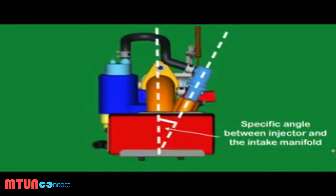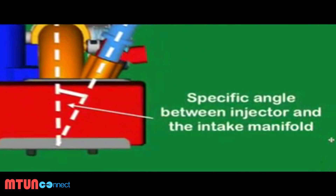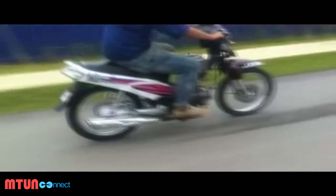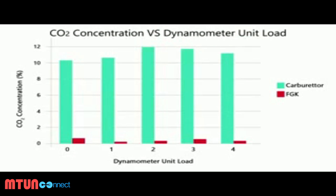The angle of the intake manifold and the angle of the injector with respect to the intake manifold have been carefully designed to achieve optimal engine performance. The result is better fuel economy, cleaner emissions, and better power delivery.